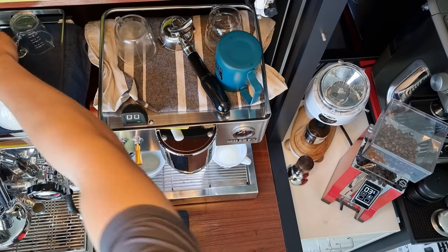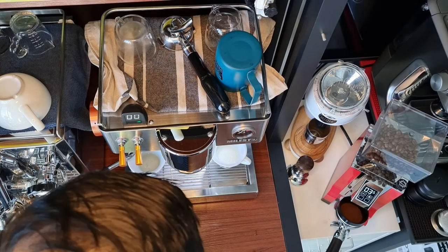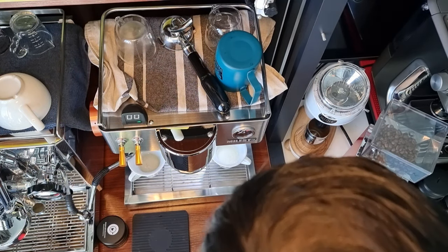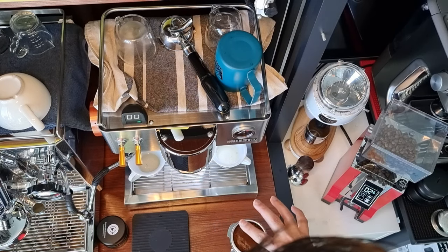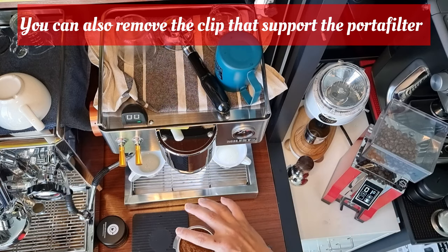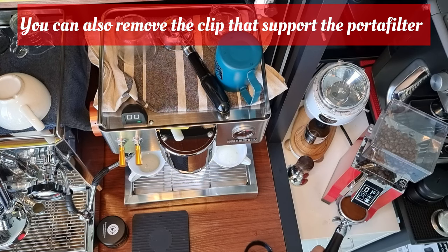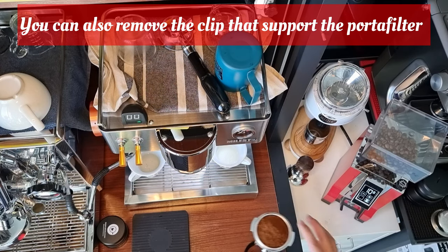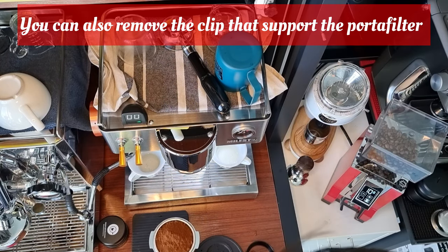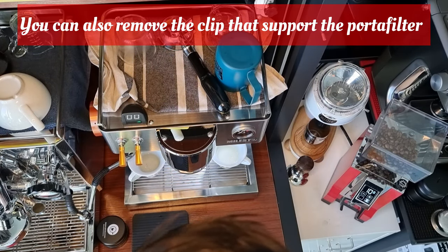Let me try to pull on the dosing ring. I can see the dosing ring doesn't really fit in very well. You keep seeing me doing this because I'm dosing about 18 grams, so the coffee grounds will scatter out. What I'm trying to do is make sure the coffee stays inside the portafilter and doesn't spatter outside and waste grounds.